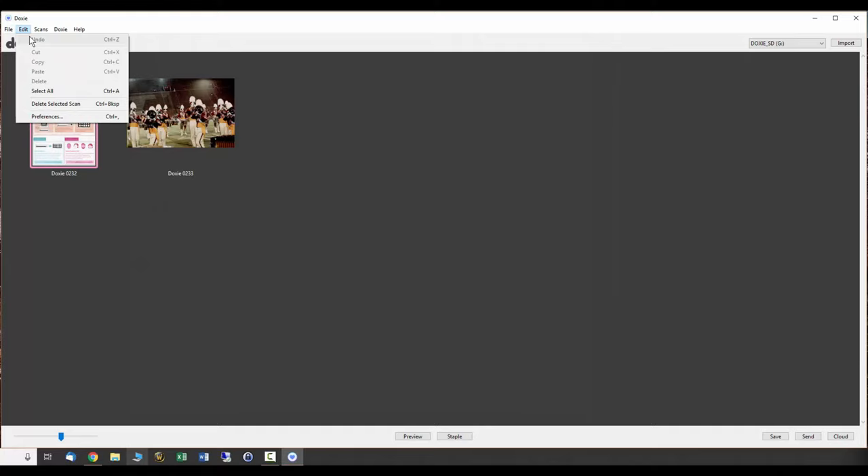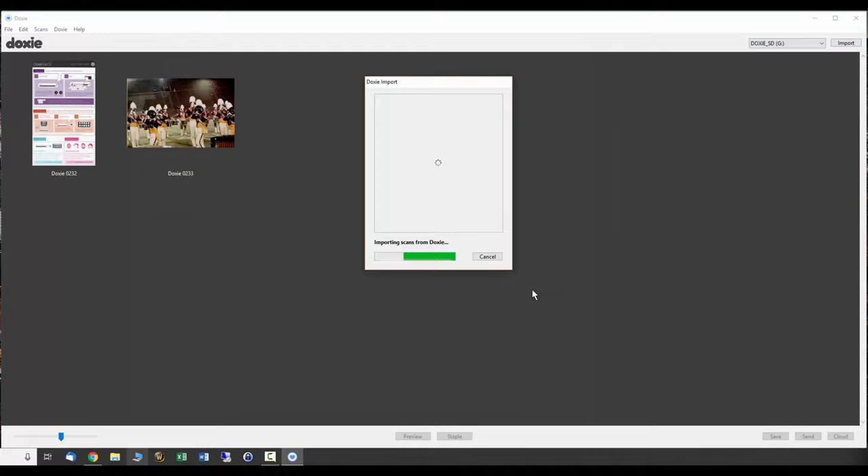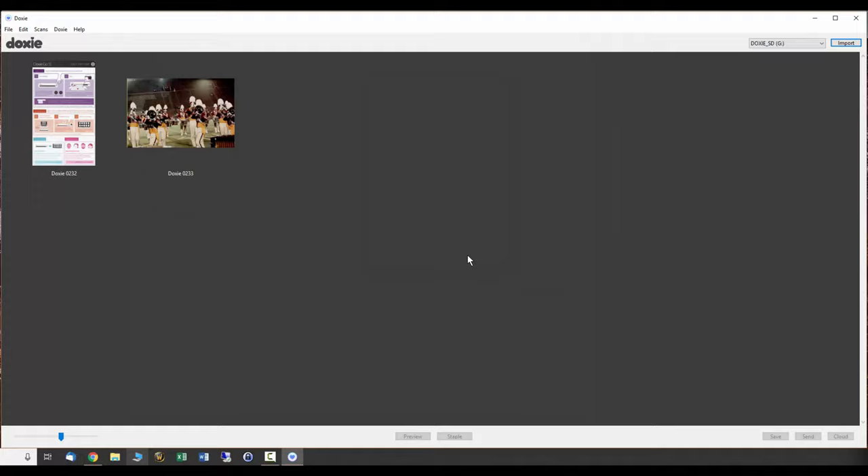From here I have options: I can save as a PDF or a JPEG. In PDF mode, you've got additional options — black and white or color — and if you select the OCR option, it takes a little longer but it scans the document for text it recognizes, allowing you to search those PDFs for specific text strings, which is pretty handy. If I try to import again, I get an error because there are no files left on the card since it moved them off.